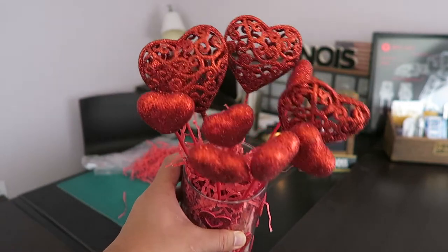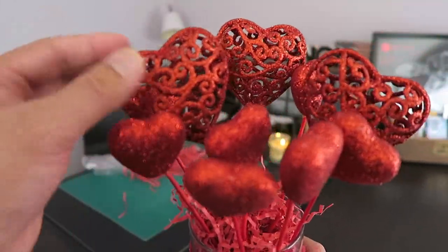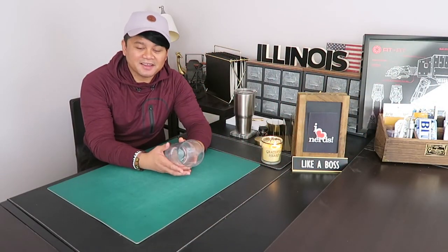This one came out really nice — really easy, really simple, and really cute. Easy to do, guys. That's really, really nice. I like how that came out.